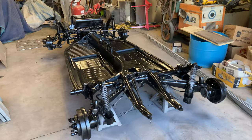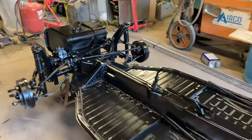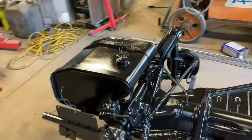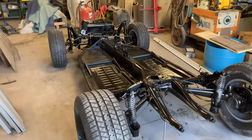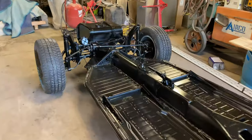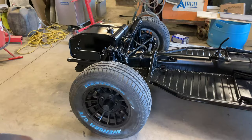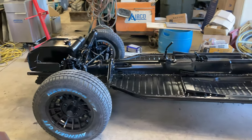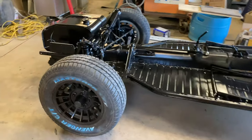The last time you guys saw this it was all rusty and crappy, but it is now all painted up and it looks absolutely gorgeous. Look at that. Oh, that's beautiful. The wheels are on it and they just look so good. Everything just looks amazing and I'm so happy with the way everything turned out.